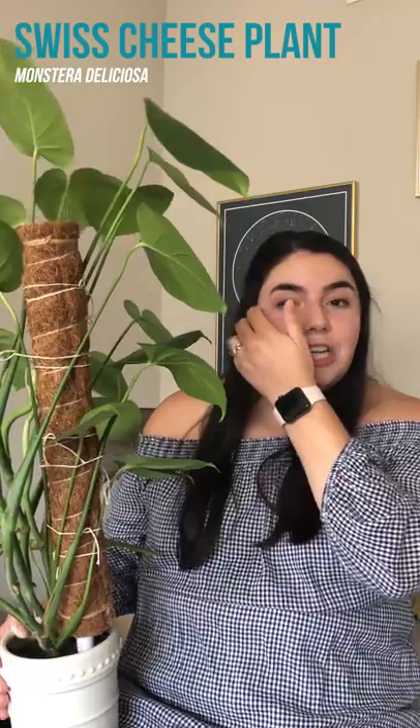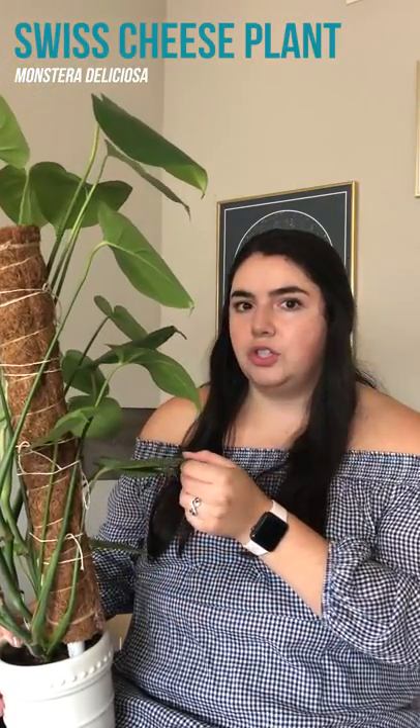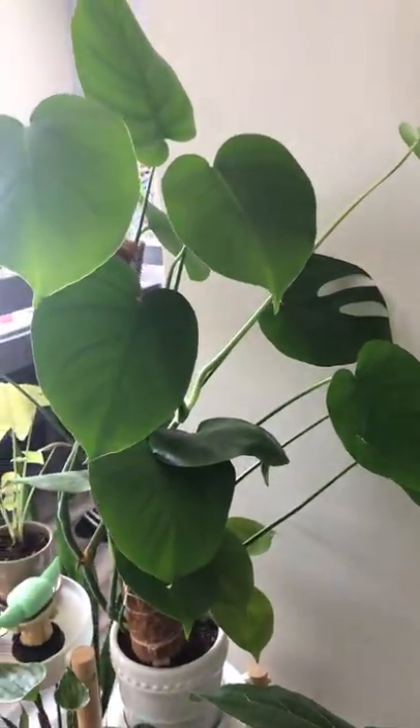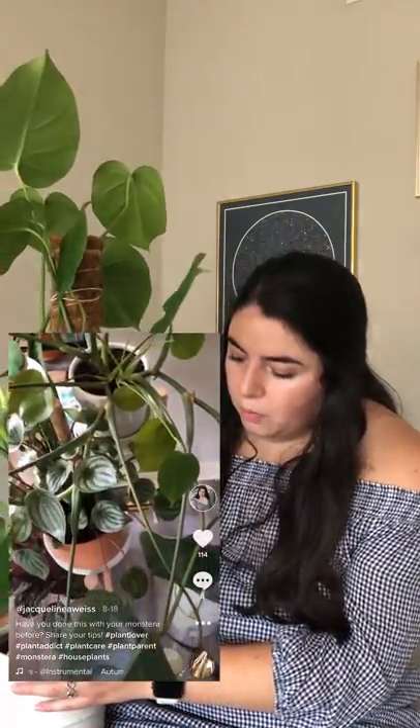This is my monstera. I think we've had her now for almost close to two years and she only has one leaf with a fenestration, which is over here. I did put this onto a moss pole to hopefully encourage some more growth, because it was growing all sideways and not upwards, so hopefully that will help the plant grow bigger and taller.